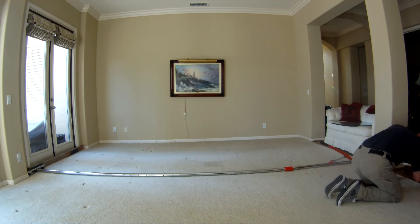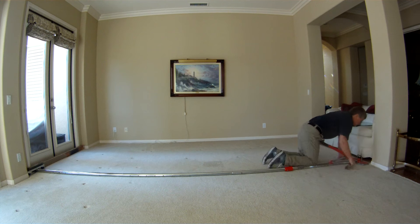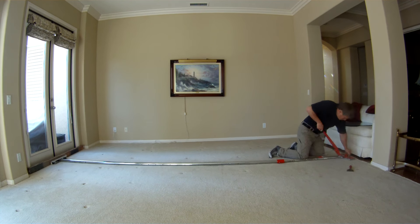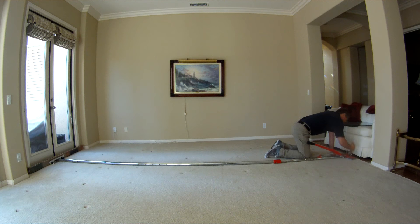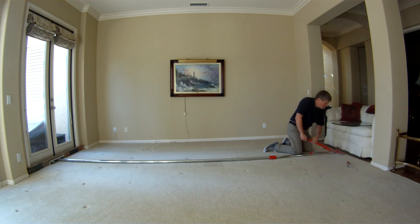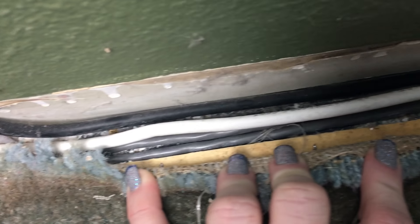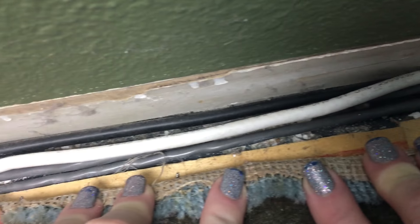A lot of people will mistakenly tell you that carpet buckles are caused by carpet cleaners because they tend to appear after your carpet has been cleaned, but that is just a symptom of the problem. The problem is that either the tension in the carpet has been broken and not restored, usually because the carpet has been pulled up for one reason or another — the most common being that someone wanted to run speaker wire from one end of the room to the other.